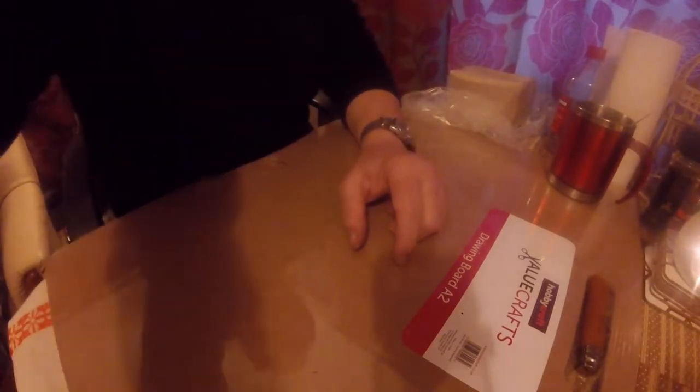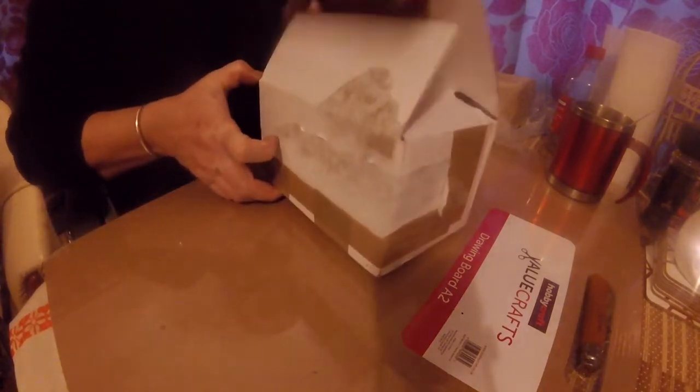So unfortunately no exhaust clamp kit — I had to get a refund, and that took ages. What else have I got? Well I've already opened this one because this came the other day as well.